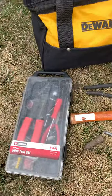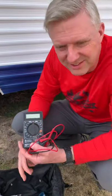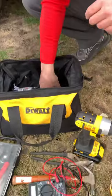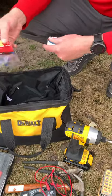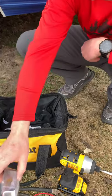Then I have my multimeter, which I use all the time to test lights and anything that's not working right. I can test it with my multimeter. And sometimes I also have a few adapters to splice wires together.